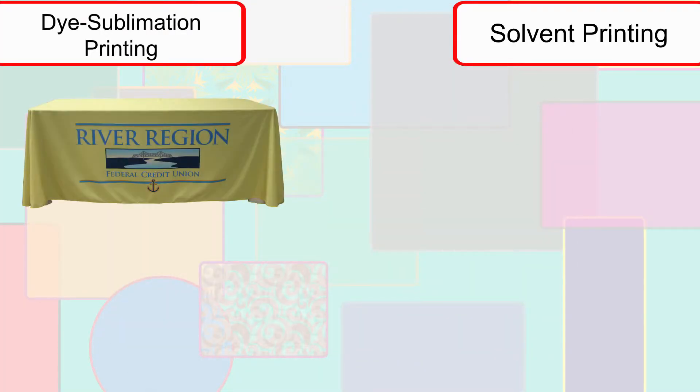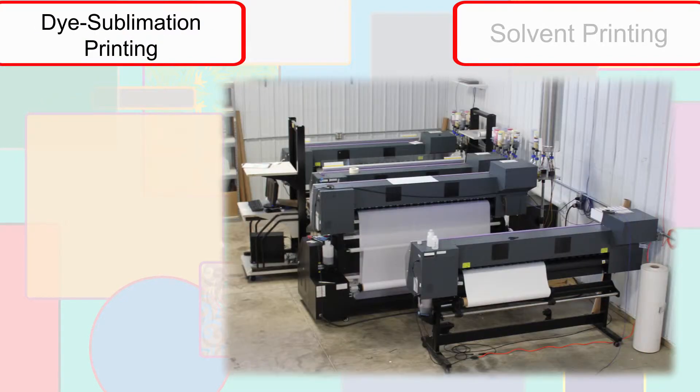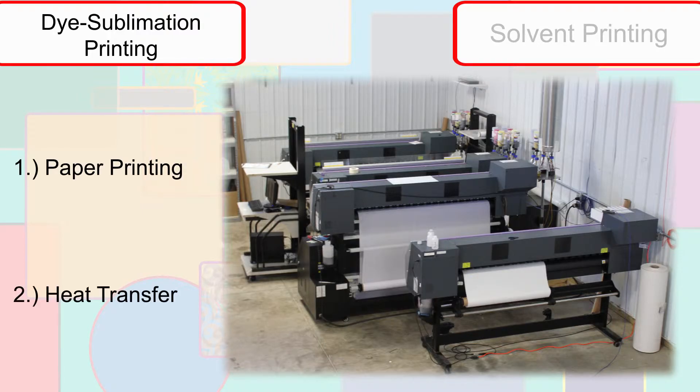Lighter materials, such as tablecloths, flags, and some tent fabrics, are processed using dye sublimation. Dye sub printing goes through two separate stages: paper printing and heat transfer.